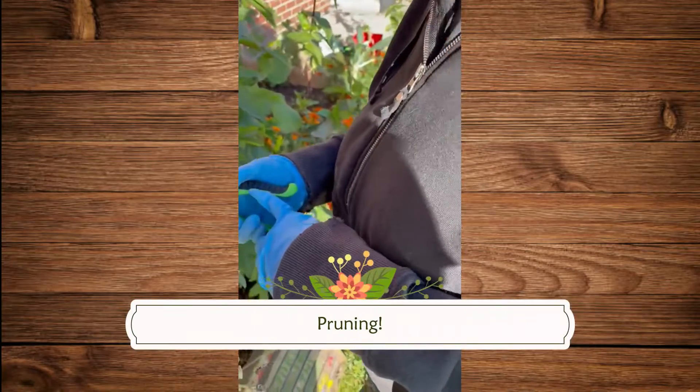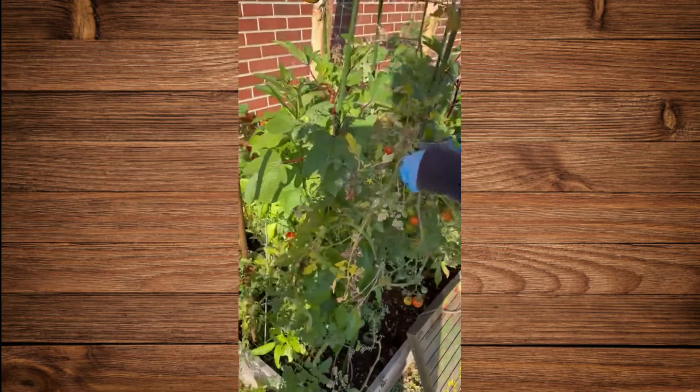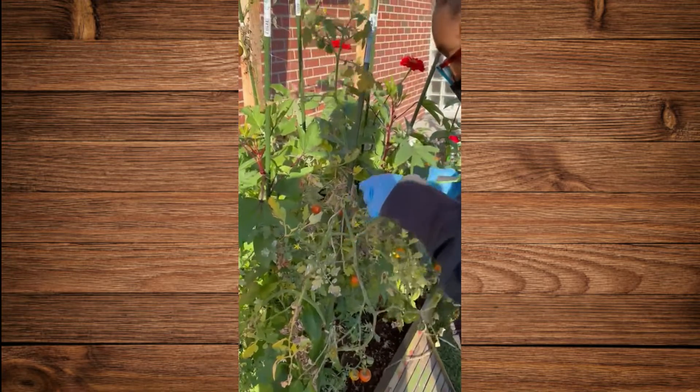You're going to unlock it like that and you're going to cut off all the dead leaves. Not the ropes — not the ropes. You can tell you garden at home. Good job.